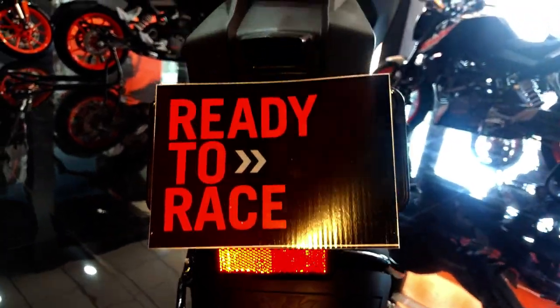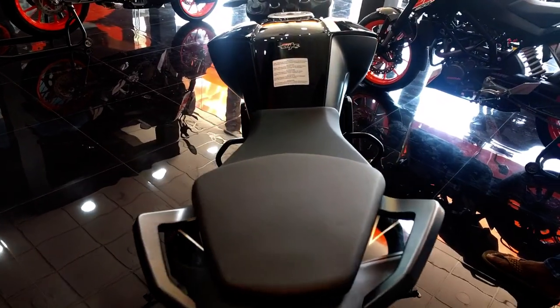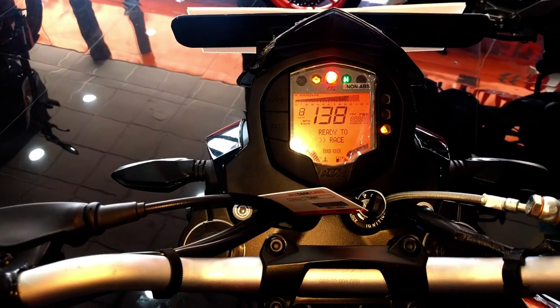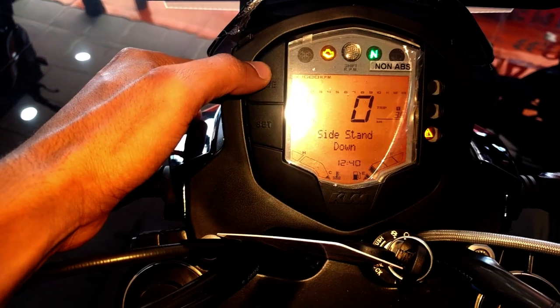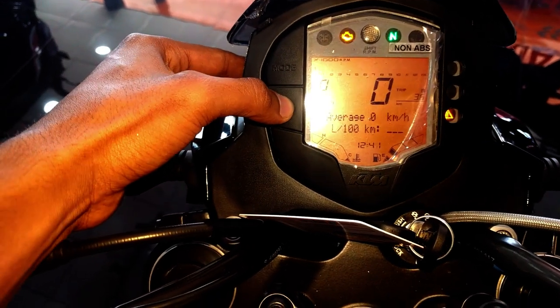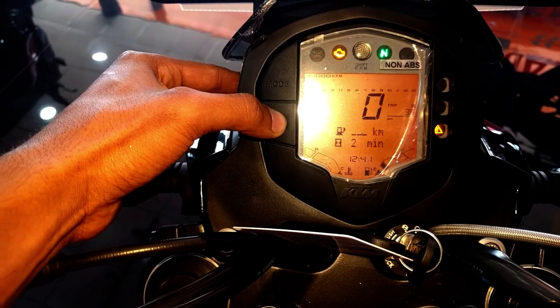The dashboard of the Duke has got a multi-function cockpit which gives you information like speedometer, tachometer, two trip meters, odometer, time, fuel meter, gear indicator, oil indicator, battery indicator, average fuel efficiency, kilometers to empty, sidestand indicator, temperature meter, and many more.